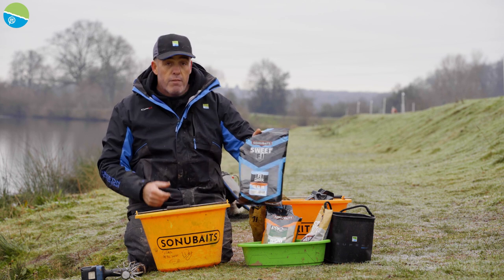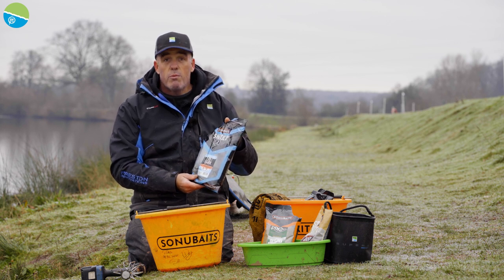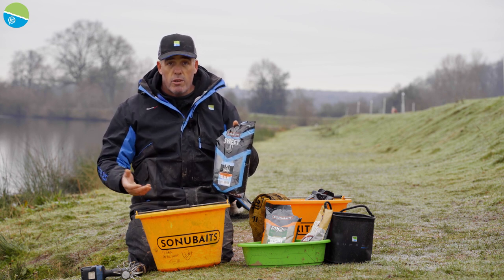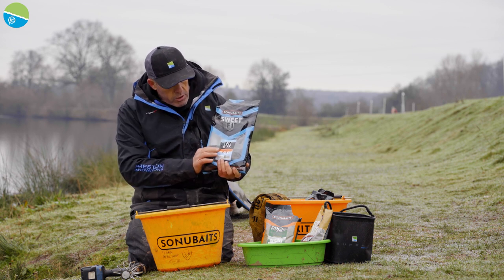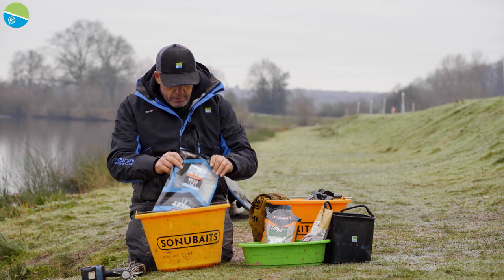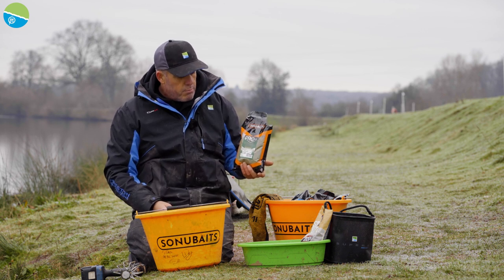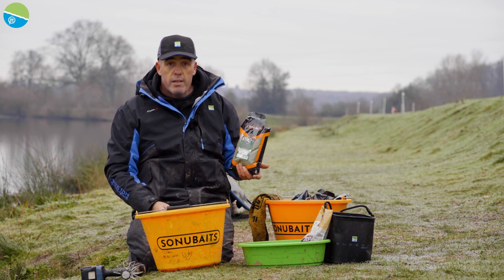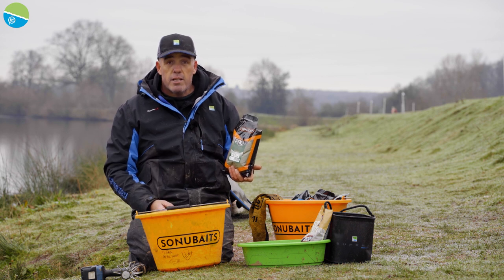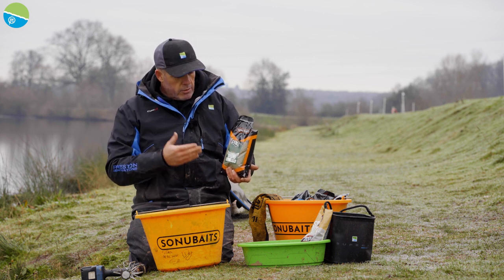My favourite groundbait, or my favourite sort of base mix, has to be F1 Dark Sweet. It's just one of those groundbaits - summer or winter, it's a fantastic bait for when you want to catch skimmers, roach, and fish like that. I've got about enough for our session today, probably just about a quarter of a bag, because I've been using it week in, week out recently. Another groundbait I fell in love with over the winter was Pro Thatcher's Green. We always needed a green groundbait in the range. I've just fallen in love with it - it's absolutely brilliant when you're fishing in the winter and the water's lost its colour. I'm going to put Pro Thatcher's Green in.